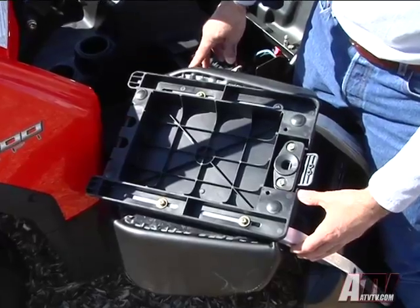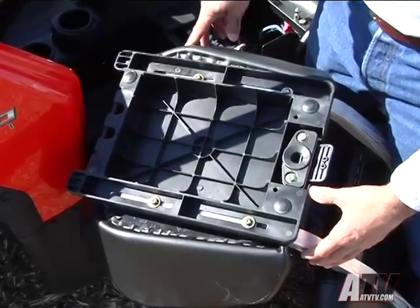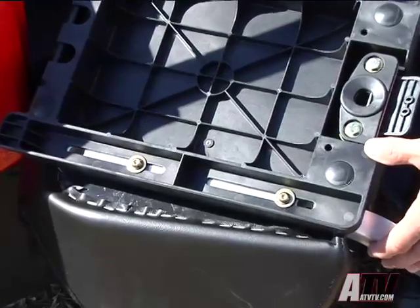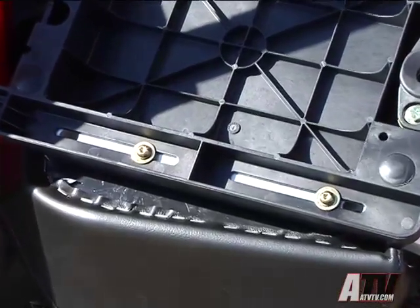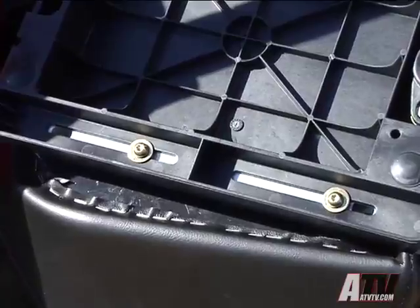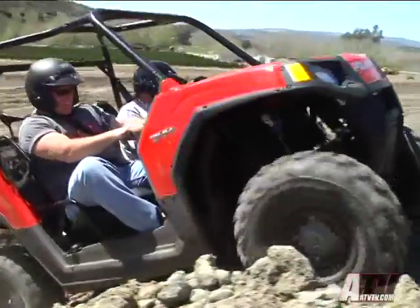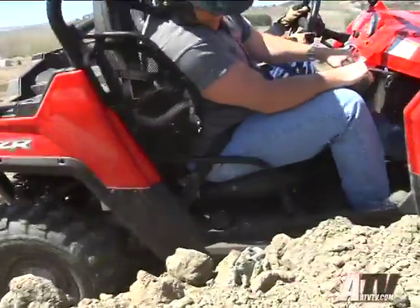As before, the Razor offers the ability to adjust the seats fore and aft. Although not quite as easy as a sliding lever like you'd find in your car, you can pull the seat from the Razor and, by loosening four Torx head screws, slide the seat forward or back. There's enough adjustment to provide a comfortable seating position for just about everyone.